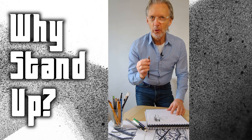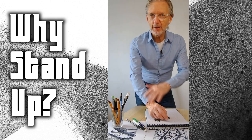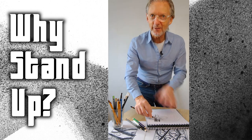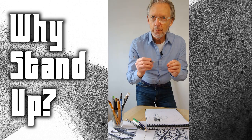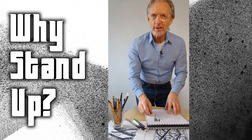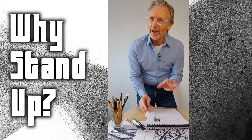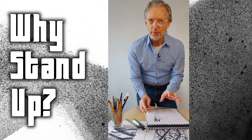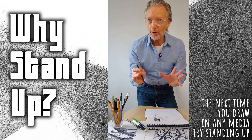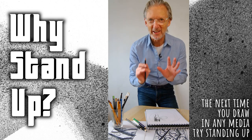So why do we draw, paint, or sketch standing up? To use the whole arm — the flexibility, the subtleness, and the force of the whole arm — so our mark-making is not tight and restricted. The second reason is that we get a better overview of the whole composition. If you haven't tried sketching, drawing, painting in charcoal, pencils, or crayons standing up, give it a go.